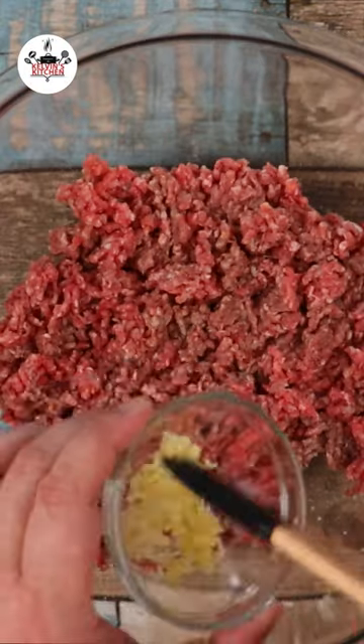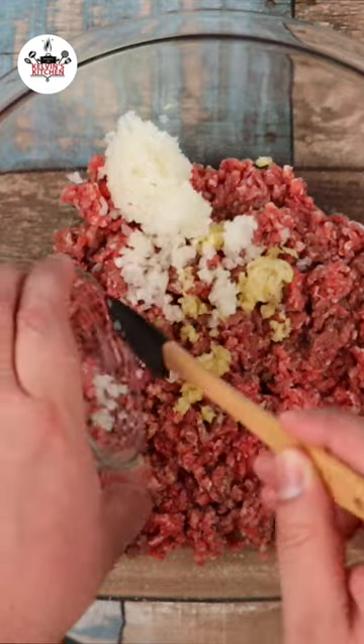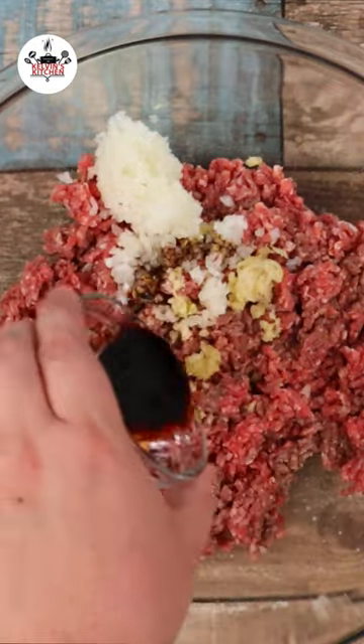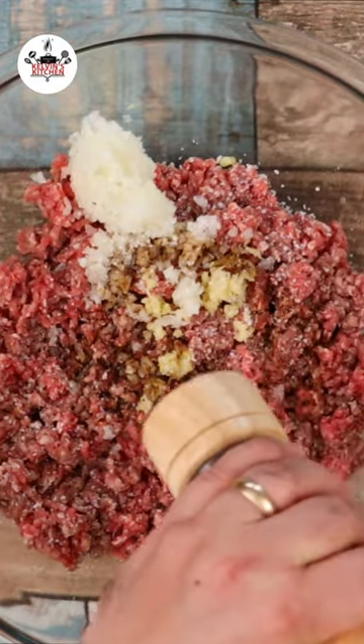1 pound of 80/20 ground beef, 2 cloves of garlic minced, half a medium onion finely diced, 1 tablespoon of low-sodium soy sauce, kosher salt and freshly ground black pepper to taste.